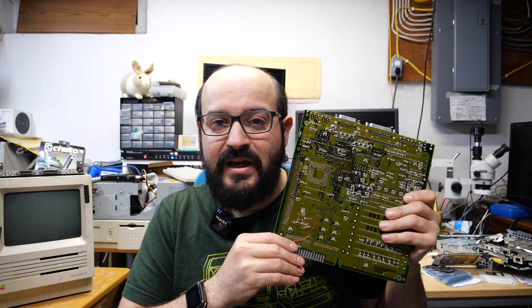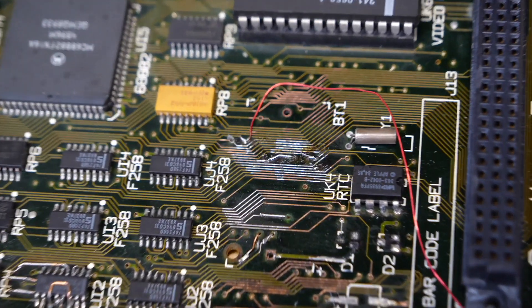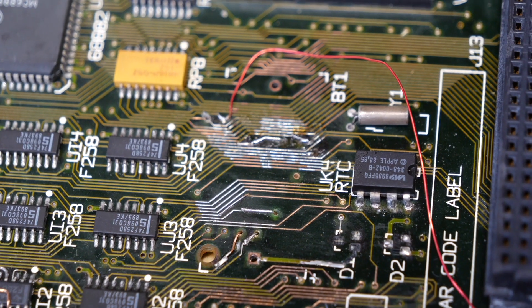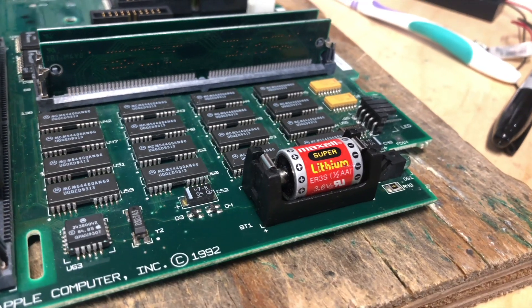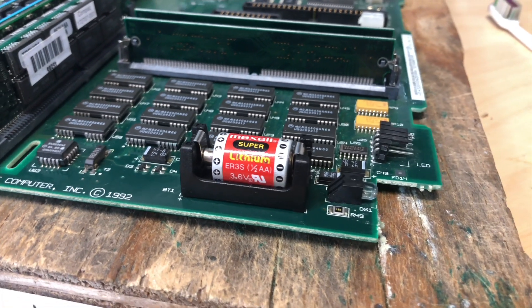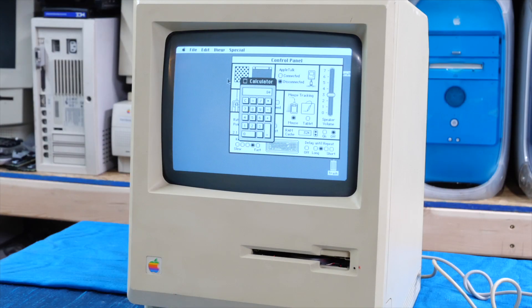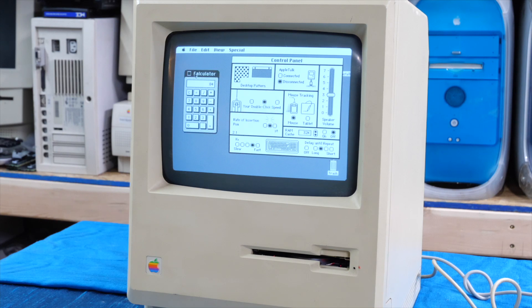In this case, the damage to this Mac was caused primarily by a leaking PRAM battery. This battery, also known as a clock battery, is a half-AA sized 3.6 volt variety that was used in many Apple machines. This battery retains the settings and date and time information while the machine is switched off. On this particular Mac, the battery is optional — without it, the clock and other settings don't save when the power is lost, but the machine will still boot up without it.